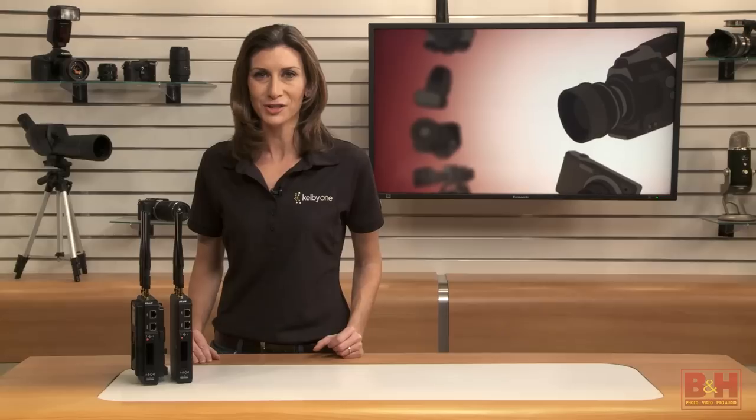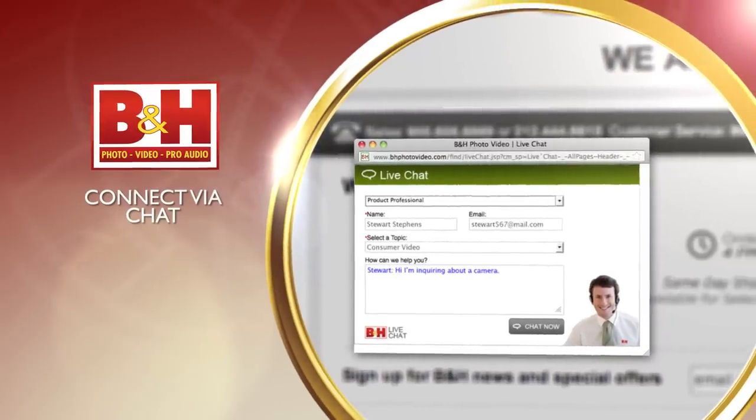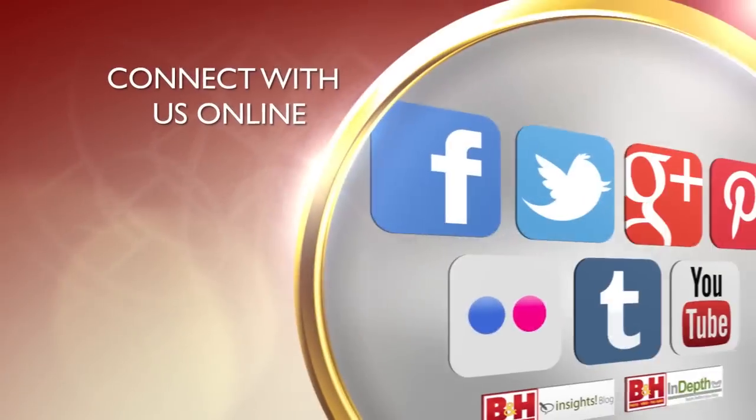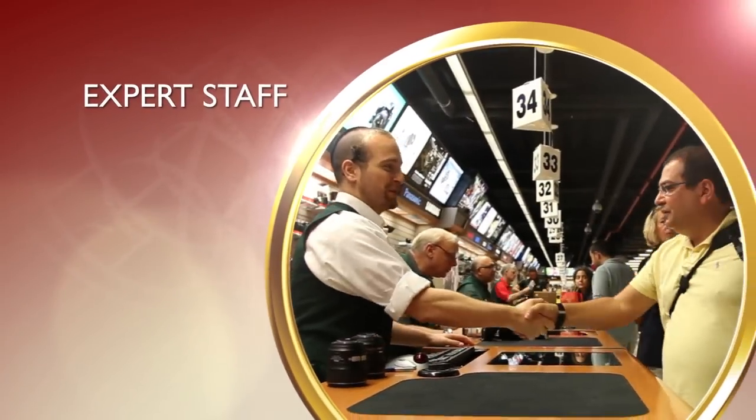I'm Mia McCormick. Thanks for watching. Whether you're a hobbyist or a professional, B&H has the answers to your questions. Experience a world of technology at our New York City Superstore. Connect with us online or give us a call. Our staff of experts is happy to help.